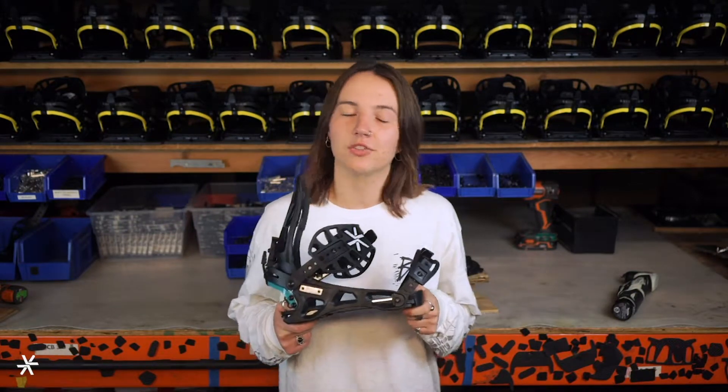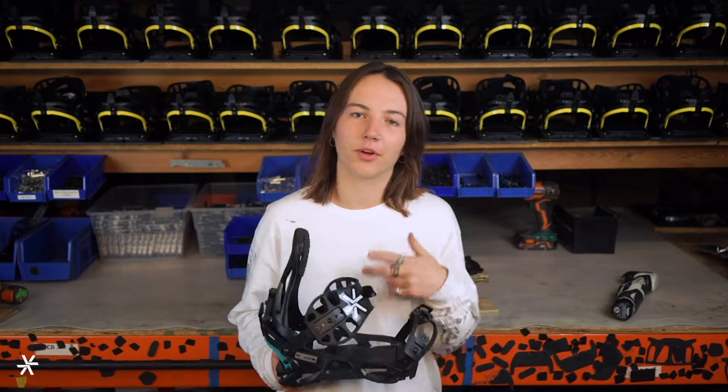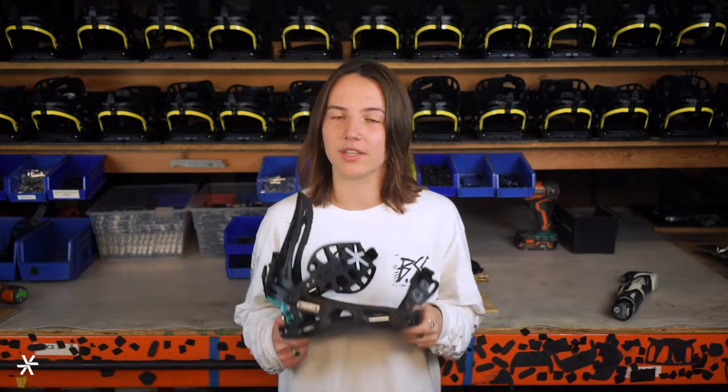My favorite thing about this binding is that you're not limited to one snowboard, because it's transferable from your pow board to your park board to your split board or whatever board you have in your quiver, so you're buying more boards and less bindings.